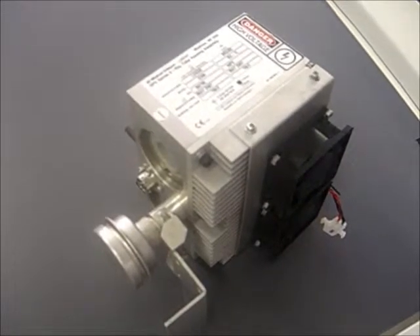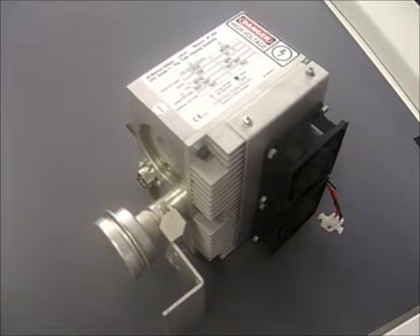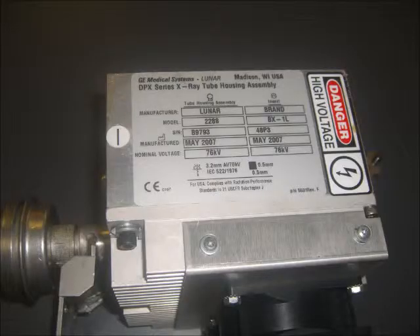The first tube we want to discuss is the DPX Series IQ, model number 2288. To find the model number of your tube, please reference the tube ID tag and look in the upper left hand corner.